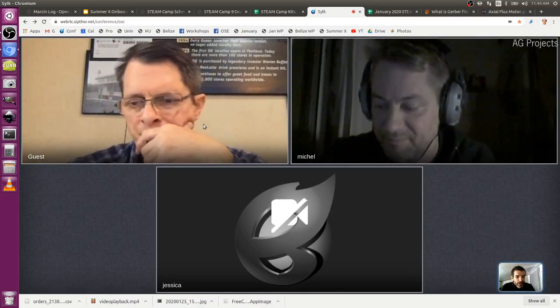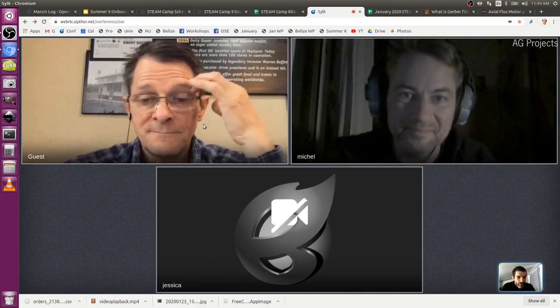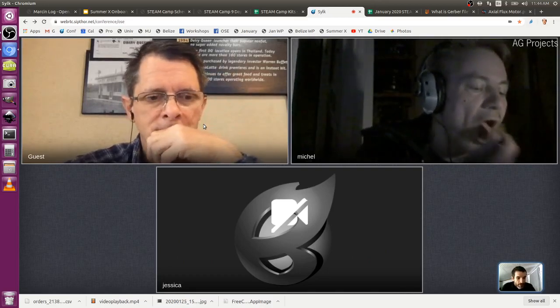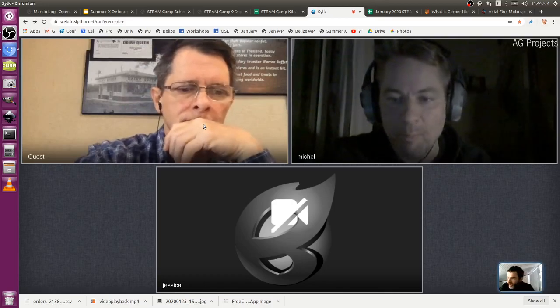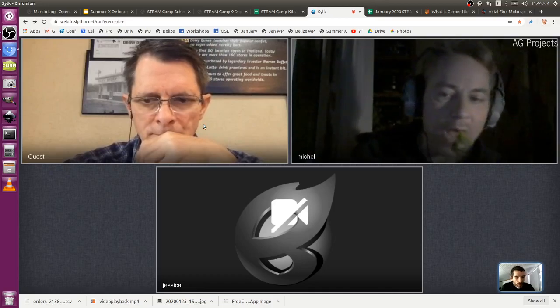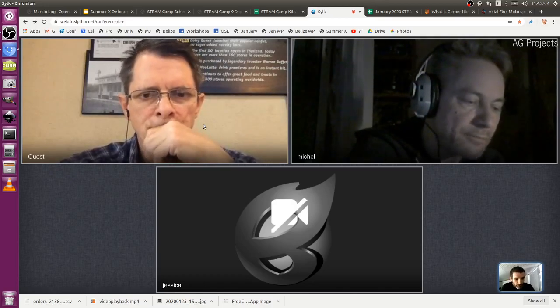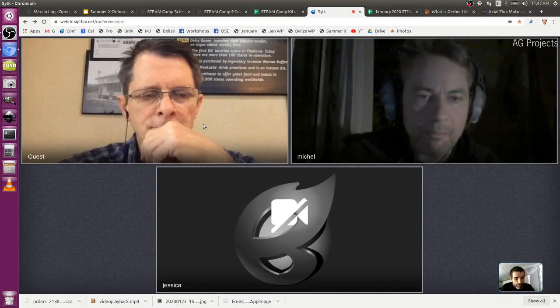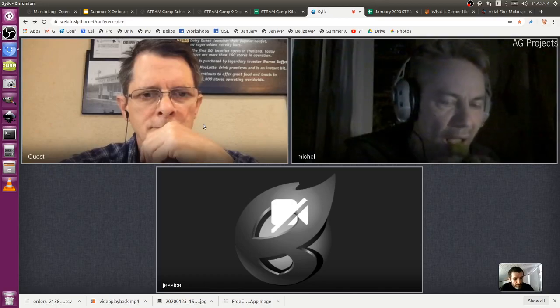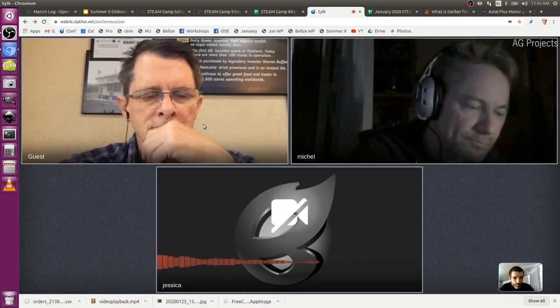Jessica is asked about the schedule. The update is that disease shut down Hong Kong so that visit isn't happening, but New Zealand is being pursued. Jessica's audio is having connectivity issues - she needs to stay very still for her mic to work.